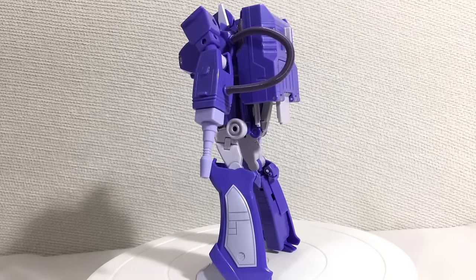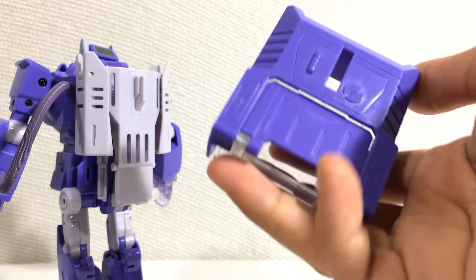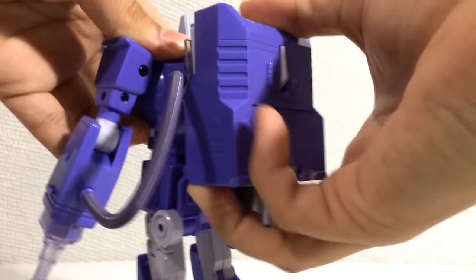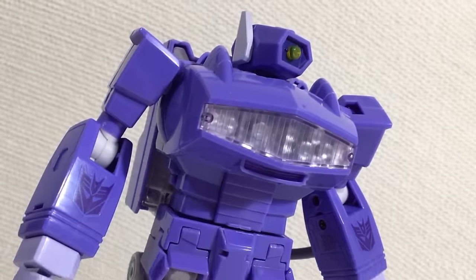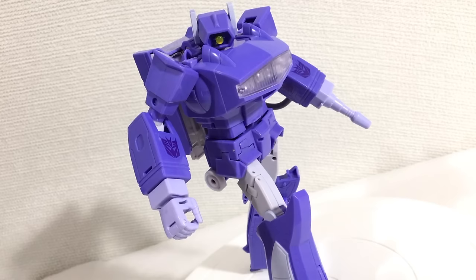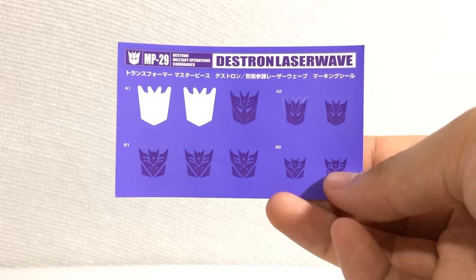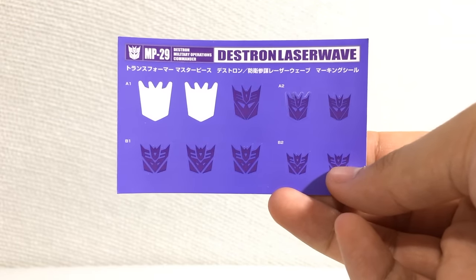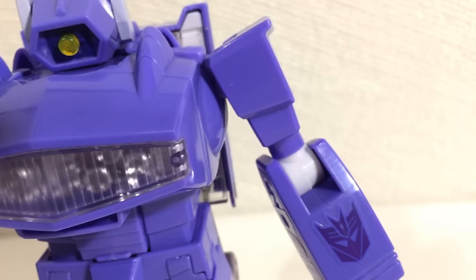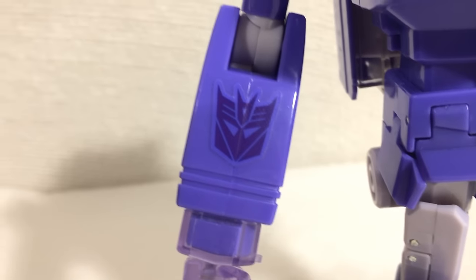The only real problems I have with the figure: yes, this giant-ass backpack — but thankfully it is removable. But then you've got nowhere else to put it, so you might as well keep it on his back. Another thing is I'm not a big fan of the purple they used. Compared to some other third-party Shockwaves, I wish this guy were a bit darker. And the final problem — if you've watched any of my Gundam reviews, you know how I feel about stickers. But to the figure's credit, these are not the worst stickers. In fact, they actually look pretty good.